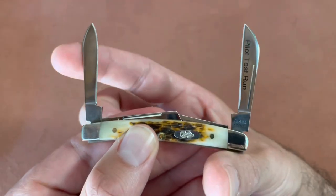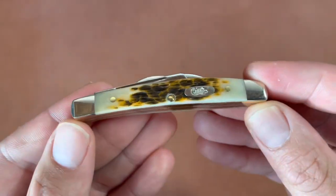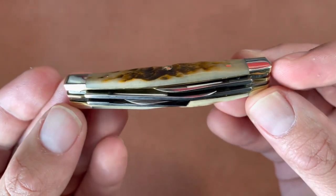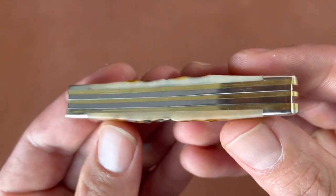No half stops on this knife. Pretty smooth action — I did clean this knife because it came a little dirty in the joints from the factory; that usual black grease gunk stuff.